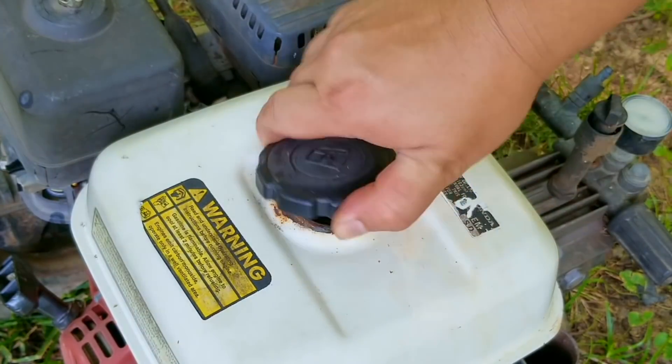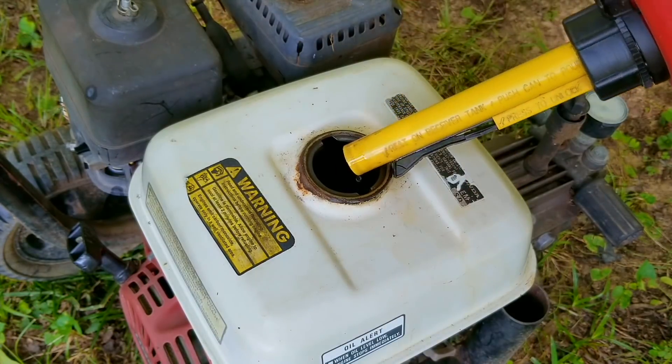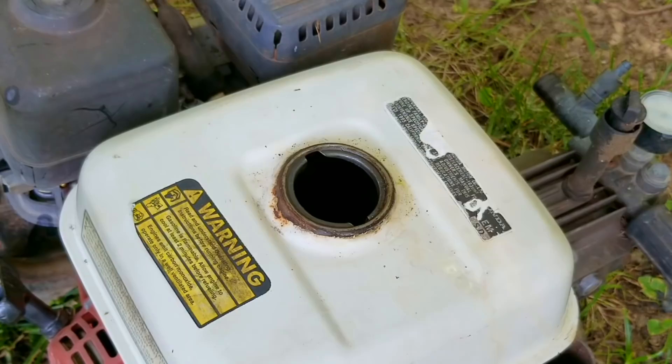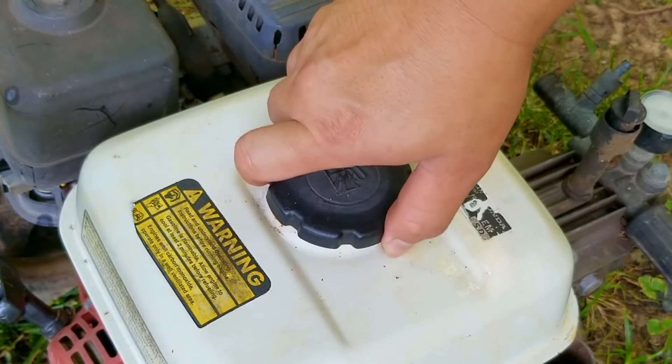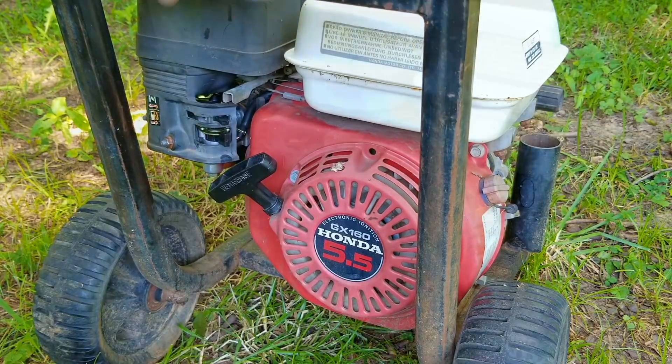Once the new carb is on the engine, it's finally time to put some fresh no-ethanol gas in the tank and try starting it. Since I didn't connect a garden hose to the pump there is a chance I could overheat it, however I don't intend on running the engine for more than one minute so it shouldn't hurt it.